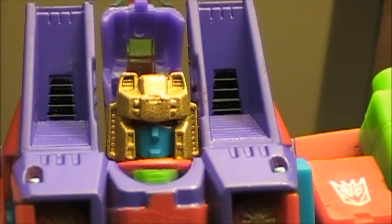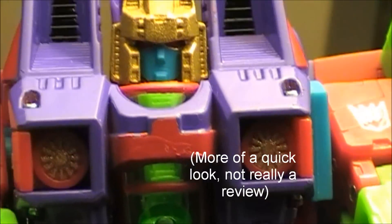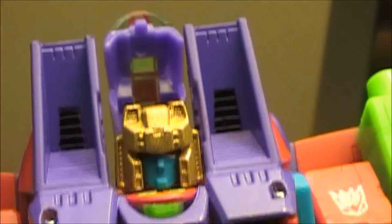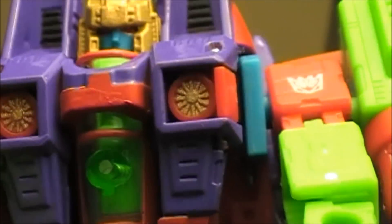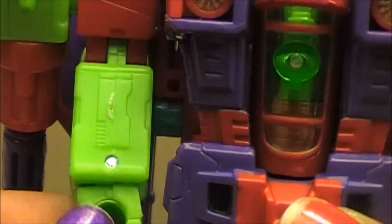Here he is and you can see how awesome the head is, just so gold, and you can see how red the eyes are. Really cool. Hopefully you guys can see it in this light because I'm not in my normal review spot. But he's just really, really ridiculously bright and he's the Action Master G2 type looking Thundercracker.